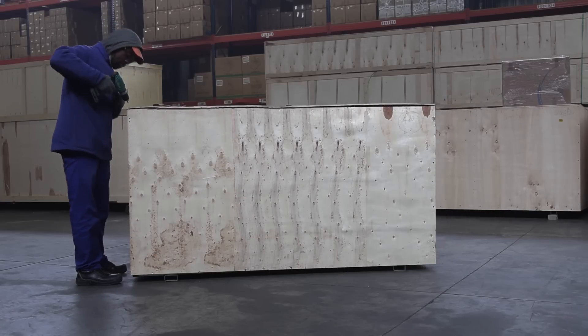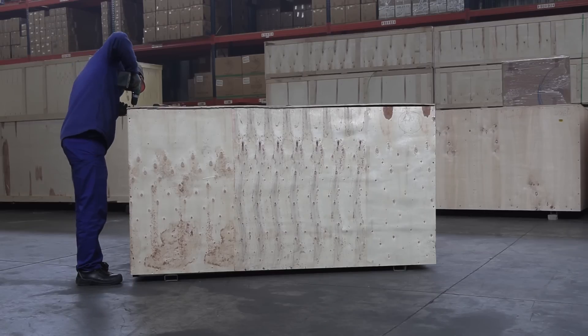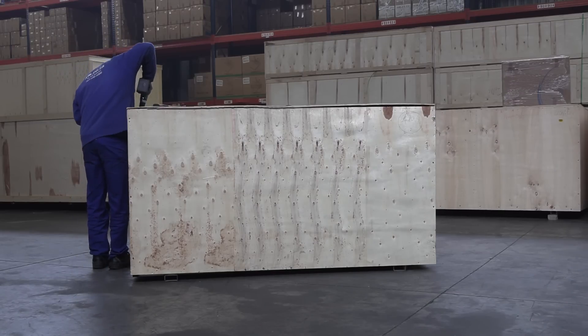Here is what you can do once you receive your new True Cut cabinet laser machine, before our technicians get to complete the installation and give you the necessary training. To unbox, unscrew all the screws on the top panel.